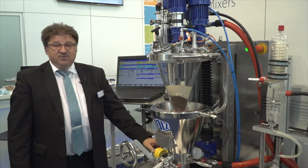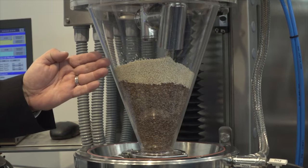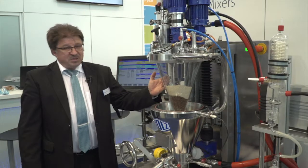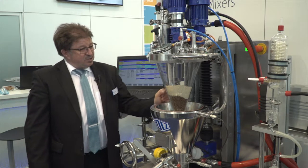This is mostly used for research and development with new products — a very gentle way of mixing. We also have the opportunity to install another agitator like a Helix central shaft dryer.